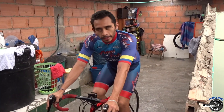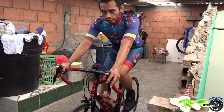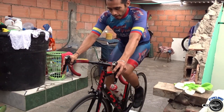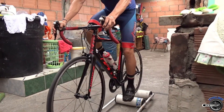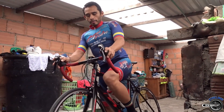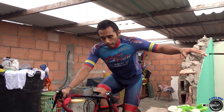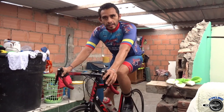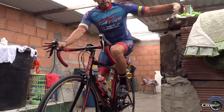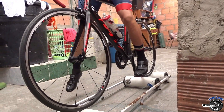Pues amigos, ya terminamos de entrenar. Ahora nos vamos a desenganchar. Esta parte hay que tener mucha precaución, mucho cuidado para no irnos a caer. Pedaleamos suave, desenganchamos. Ya estoy desenganchado. Frenamos la bicicleta, bajamos el pie. Esta es la forma — ahora la hacemos un poquito más fácil. Seguimos la pedalada, tenemos algo siempre al lado para tenernos. Sacamos el brazo, frenamos, dejamos que la bicicleta frene, desenganchamos, bajamos un pie y a tierra.